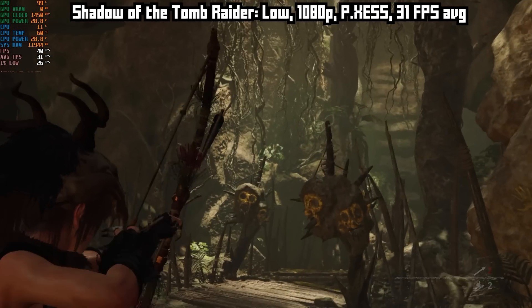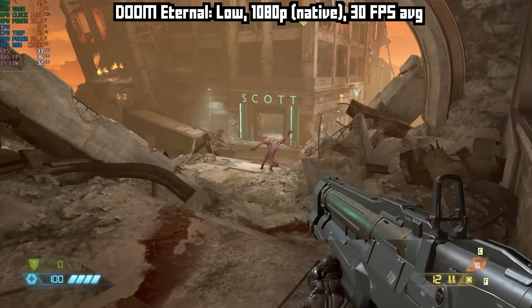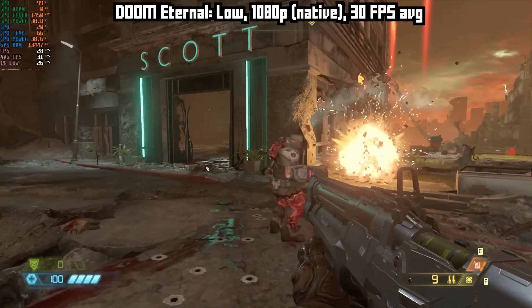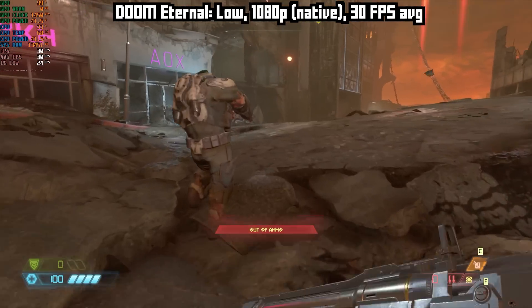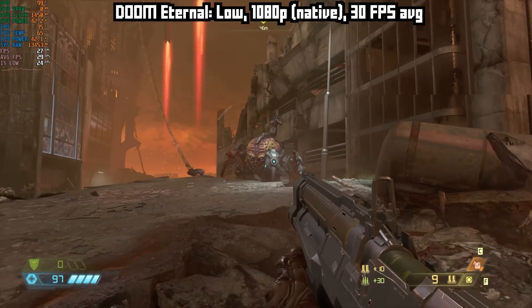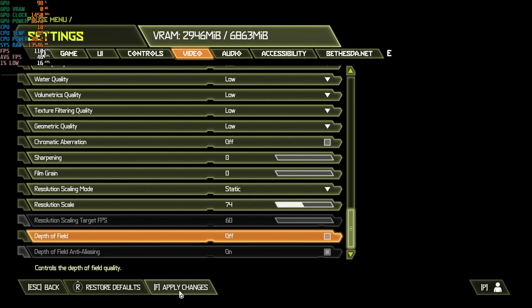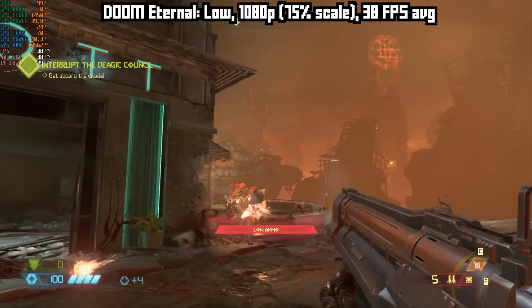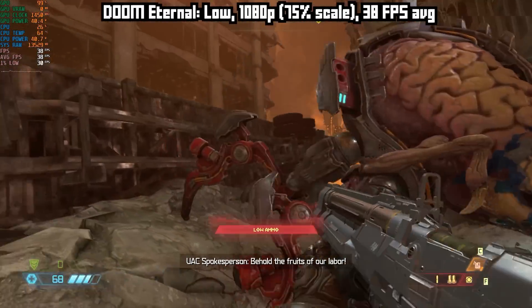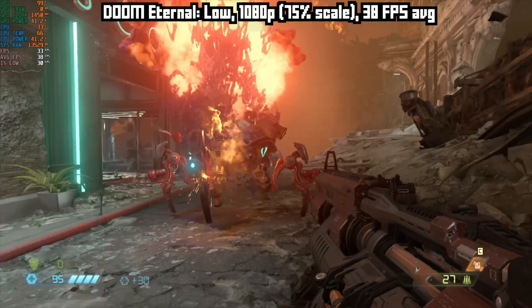So you can run some nice looking modern games and play them on a 13th gen i5, as long as you keep your expectations in check. Next up we have DOOM Eternal. This is 1080p, low settings, and unfortunately we aren't really doing that good — we're getting 30 FPS on average, which is fine in some games like third-person games that you play with a controller, but I need more in a first-person game like DOOM because I'm playing this with mouse and keyboard. So I set the resolution scale down to 75% and that was better — 38 FPS on average. Not amazing. I'd like to get more than that, but this just kind of shows what this mini non-gaming PC can do. It'll play a bit of higher-end stuff, but you'll need to make some sacrifices.